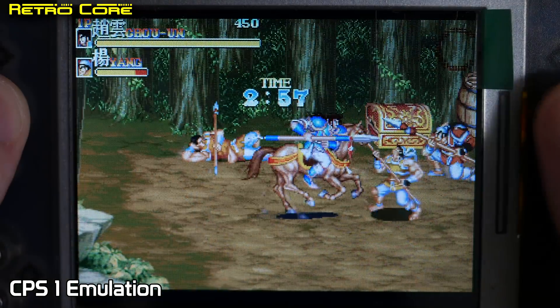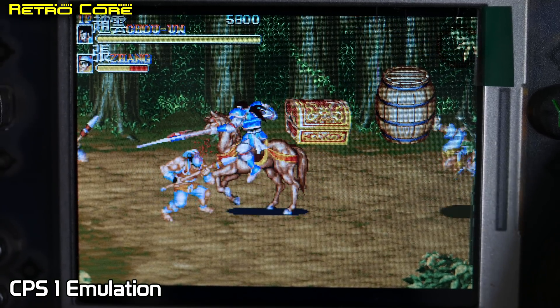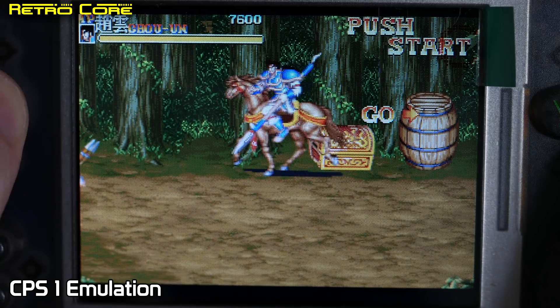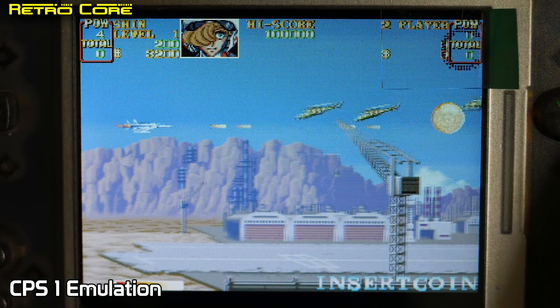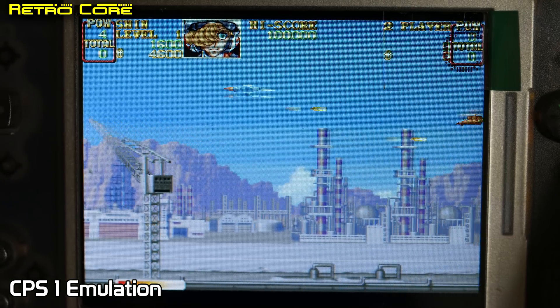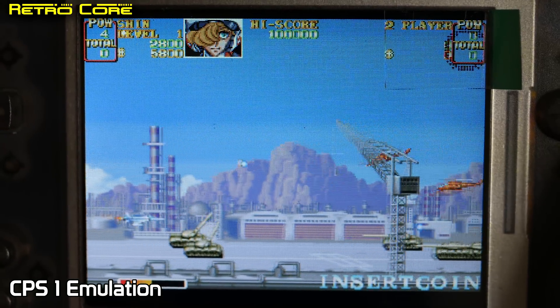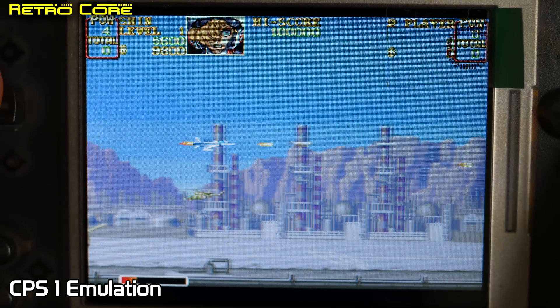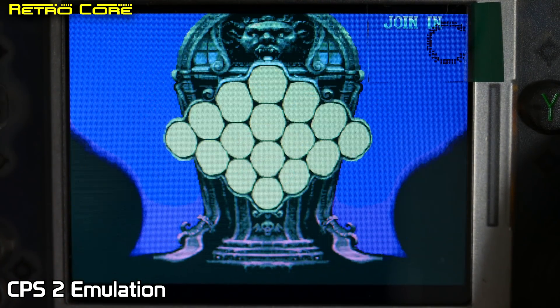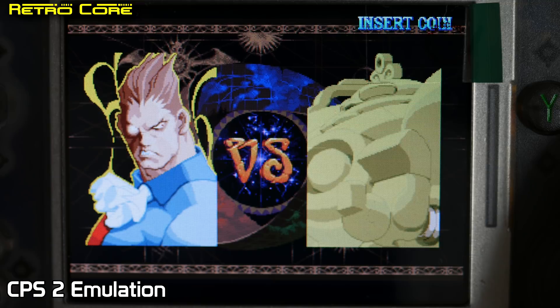Let's take a look at some Capcom CPS 1 emulation. On the original firmware that came with this machine this was the only emulator that seemed to work perfectly well, and as you can see it works really well here too. UN Squadron, or Area 88, really had awful sound in the arcade. CPS 1 emulation isn't really a challenge so let's try some CPS 2 emulation — this didn't work on the stock firmware. This is Vampire Savior 2 and as you can see it's running really well.